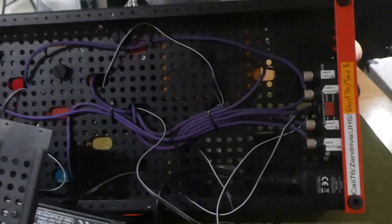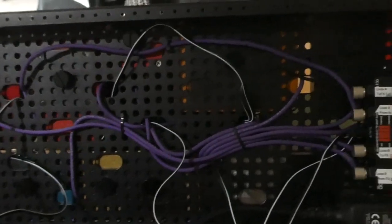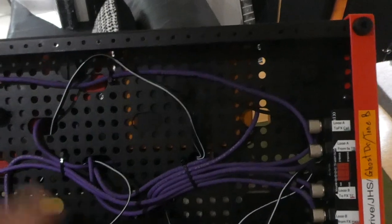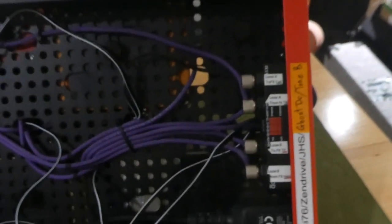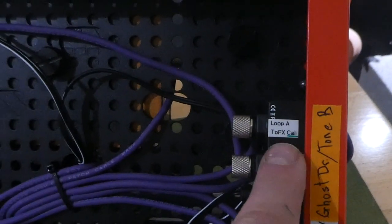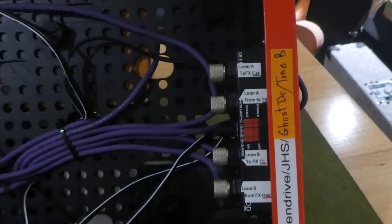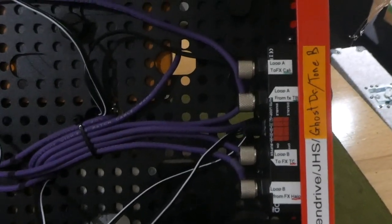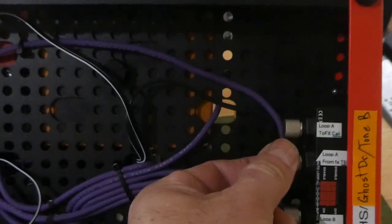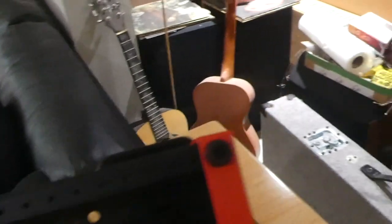I'm coming along with my connections here. I've got some cable ties loosely attached so the wires can still go through. I've got notes on here: that one's heading to the Kali, this one's returning from the Tone Burst. I ran out of tape for my printer, but the order is — Kali to Zen Drive to JHS to Ghost Drive to Tone Burst — and this one returning from the Tone Burst I left on its own heading out to the Tone Burst.